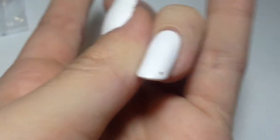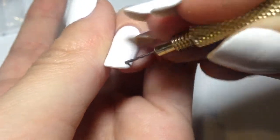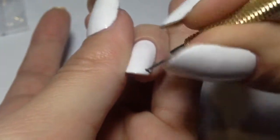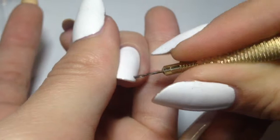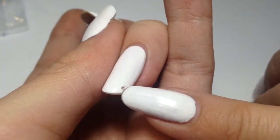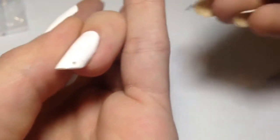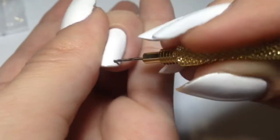Basically you're gonna twist it onto your nail. Twisting is probably gonna take a couple of minutes — don't hurry too much because you're gonna risk breaking your nail, but it didn't happen in my case. Just take your time; it still doesn't take too long. Just twist and you will soon see the result.